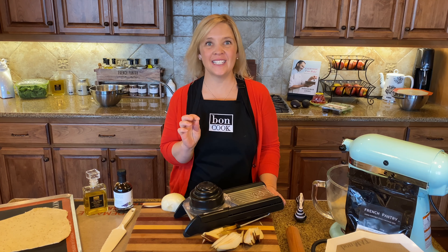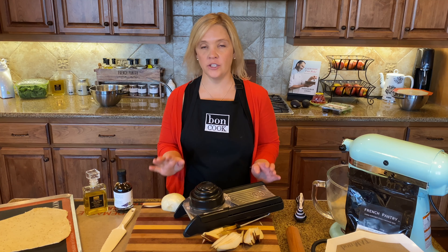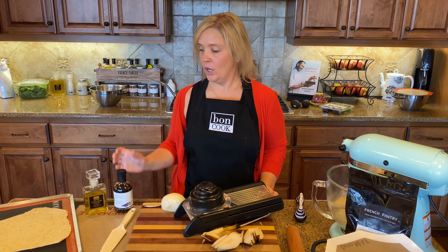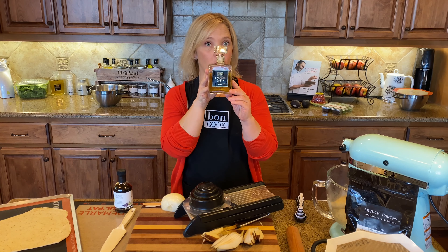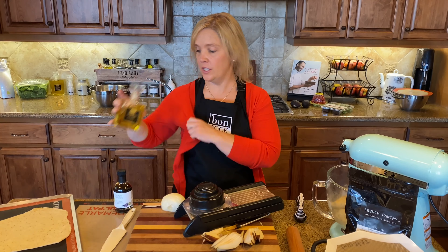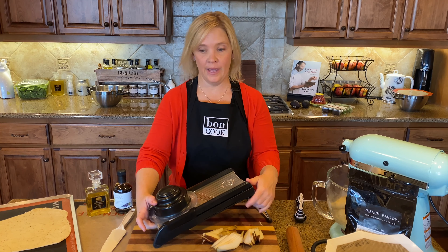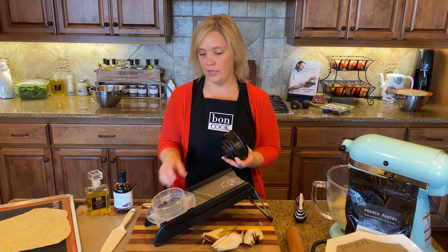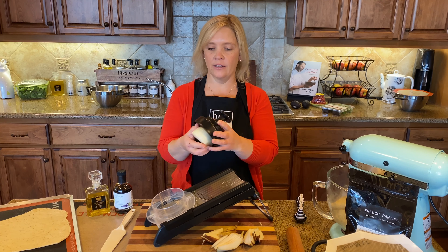I'm making a delicious caramelized onion and pear flatbread. I'm heating one tablespoon of extra virgin olive oil from France, and I've got two sliced pears. Now I'm going to slice our onions easily with the mandolin — it stores flat and is super easy to use.